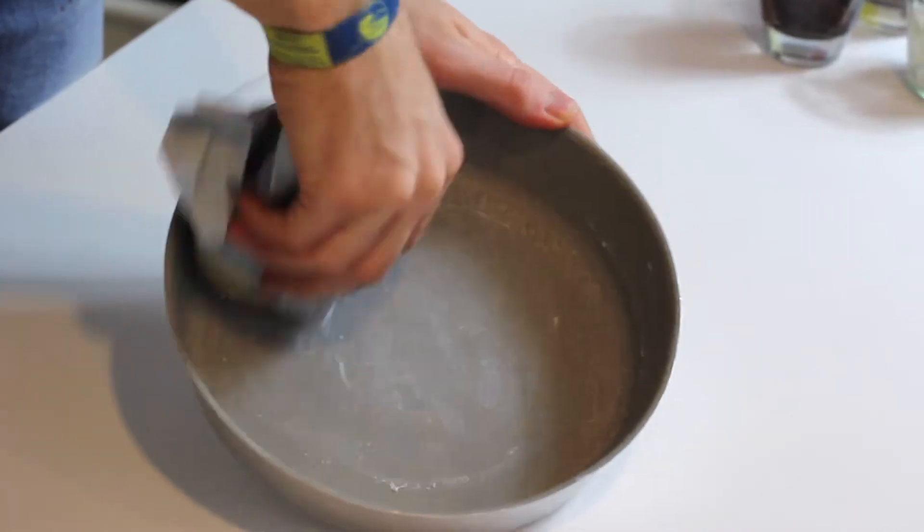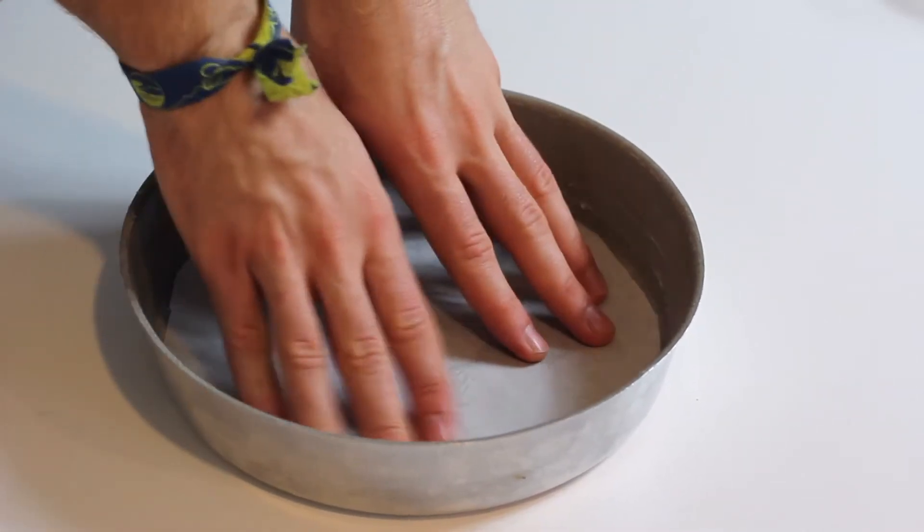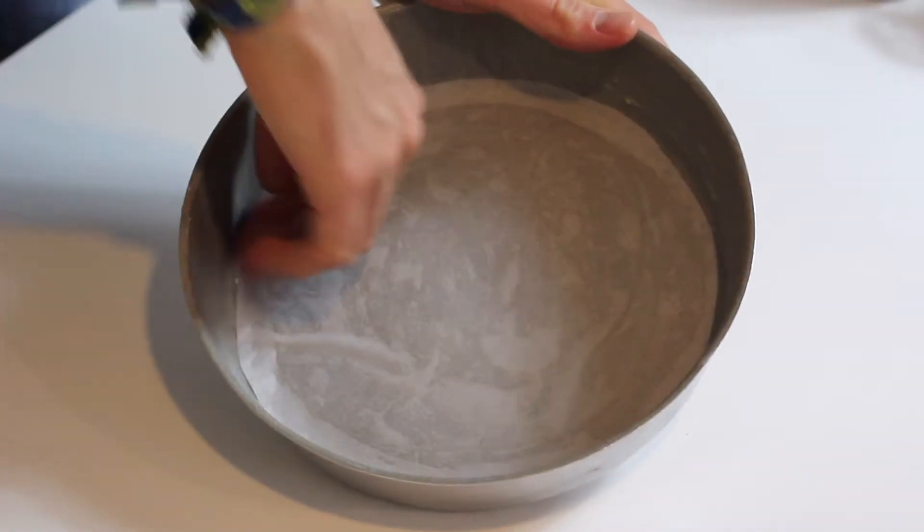First of all, I'm going to grease my pan — I'm using a 22 centimetre pan — and I'm going to add parchment paper just so that it doesn't stick when we bake our pudding.